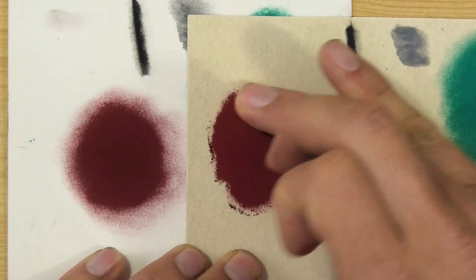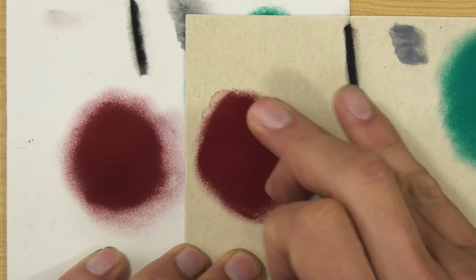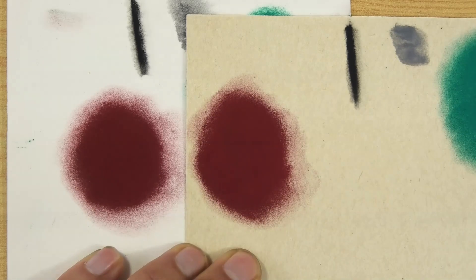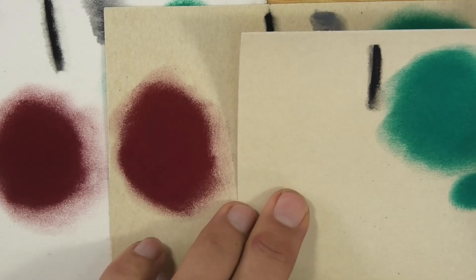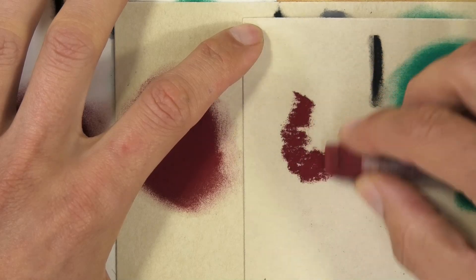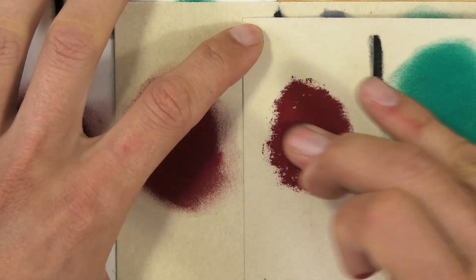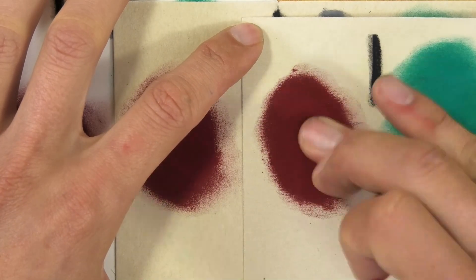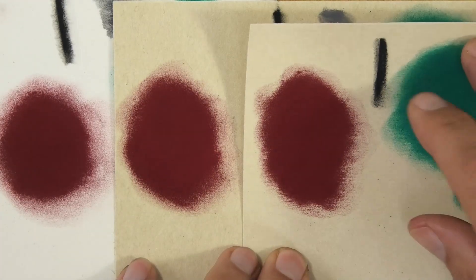Even with the same pressure, the Fisher is really pulling the pastel into its surface — really depositing it in there. It's very difficult to blend around the edge because it's just grabbing my finger. Very very little dust. Putting the Art Spectrum by the side and doing exactly the same, it seems to be pretty much identical to the Fisher 400. I don't think — other than that little bit of mottling on the Fisher 400's appearance — I could even tell the difference between them.